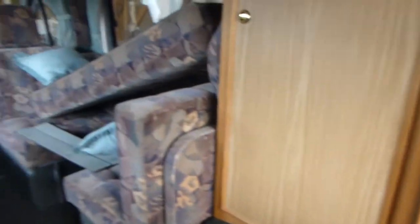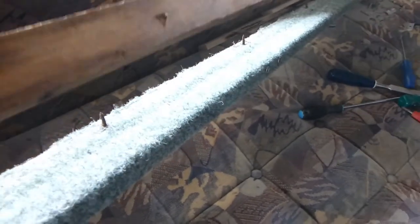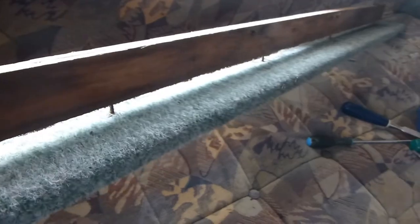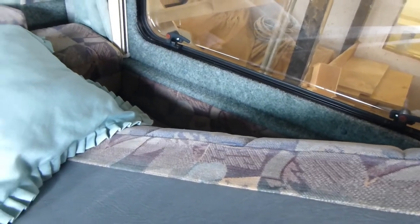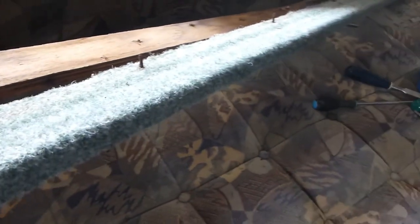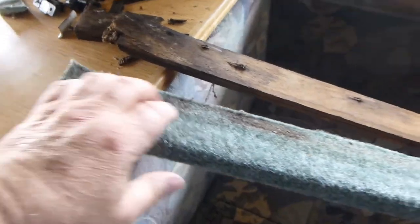And here we have the bottom piece of the frame removed. There's a rotten bit there but that was all stuck on there. It actually screws onto this bit here - you can see it on that side. I shall be putting some new screws in that and doing a repair to this end. The rest of it's okay.